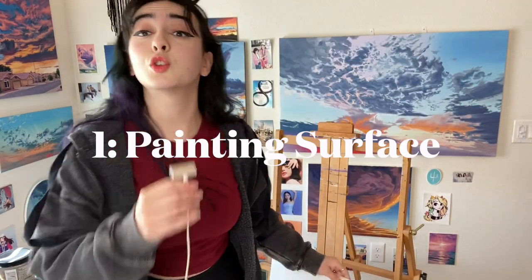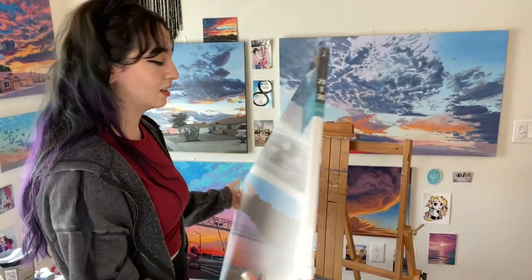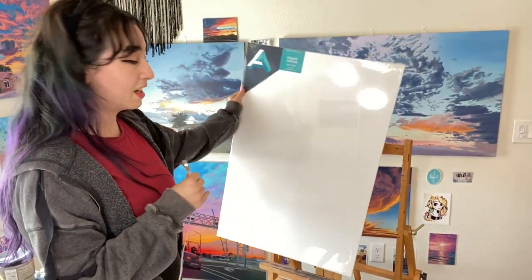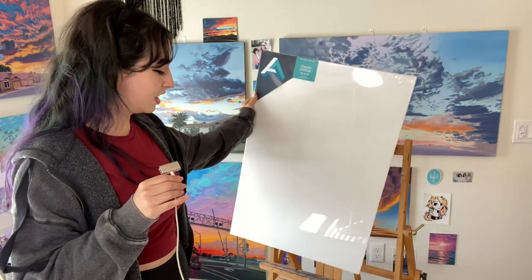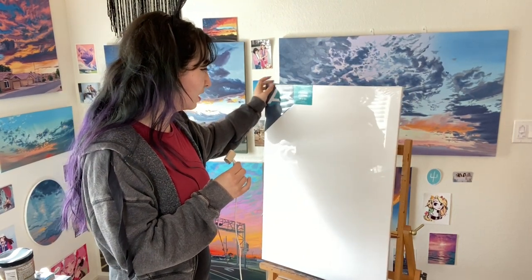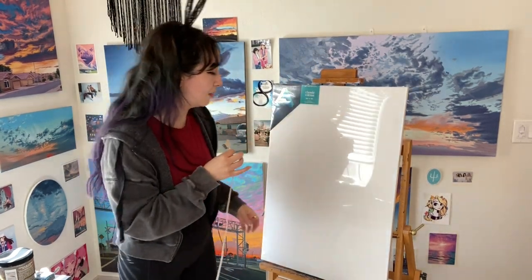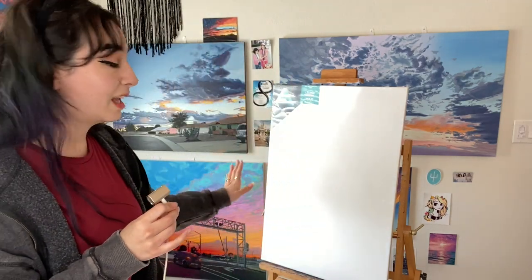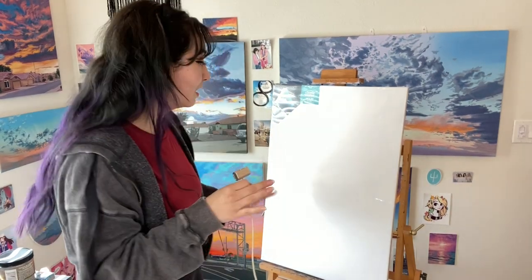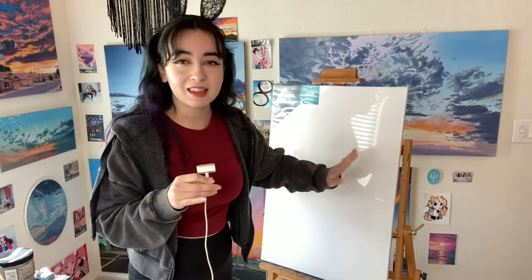First, you'll need something to paint on. The classic thing you'd first think of is canvas. I have right here an unopened, already pre-made stretched canvas — this one is 20 by 30 inches. You can get this at any art supply store. It's already pre-stretched and basically ready to have paint put on. But you don't need to paint on canvas specifically. The main thing is that the surface has to be primed and prepared for oil paint — if it's not prepared properly, the oil paint will not dry.